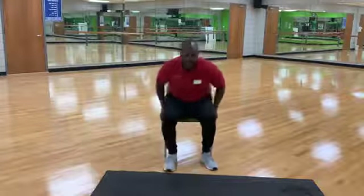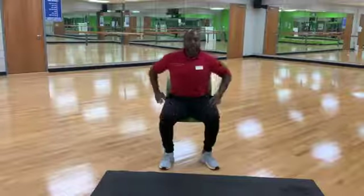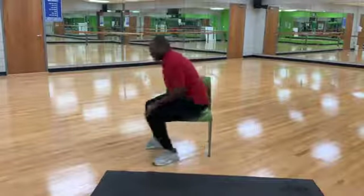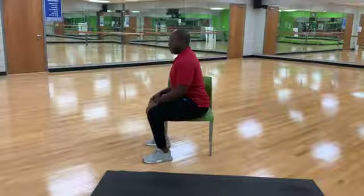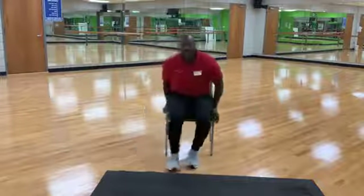The first stretch we're going to do — we've done this one before — is a seated figure four stretch. What you want to do first is find your neutral pelvis. I don't want your back arched, I don't want you slumped over. I want you somewhere in the middle. Find that neutral pelvis.